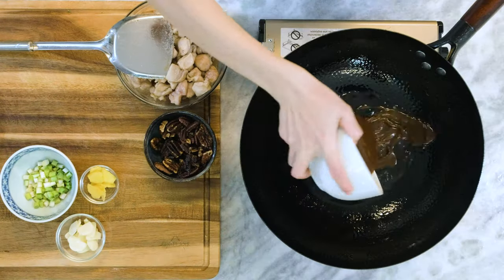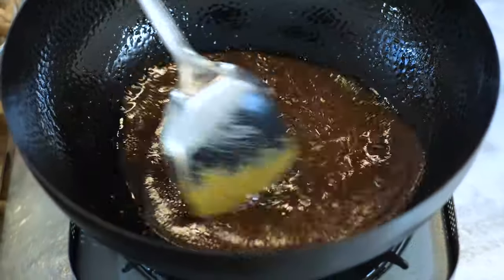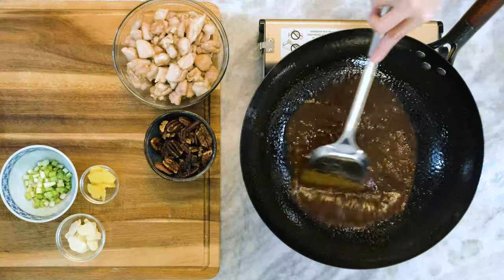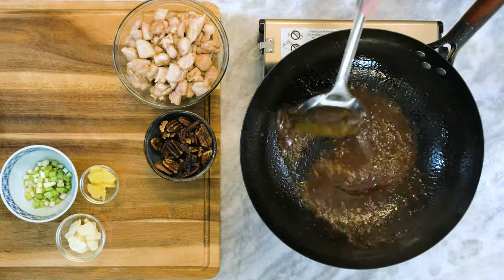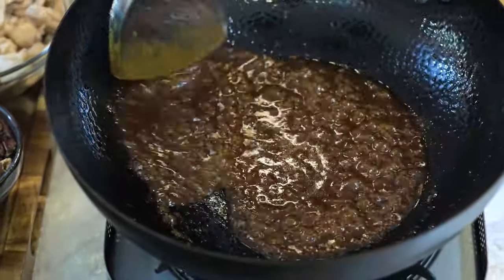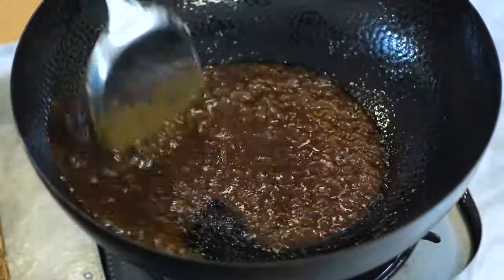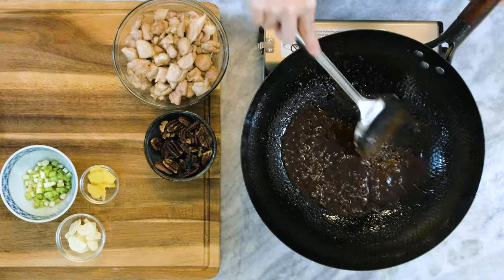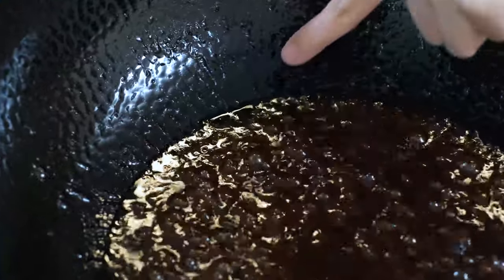Pour in the sauce. Stir it on low heat. The soybean paste and the Tianmian sauce have a slight tart aftertaste — sauteing them will help to remove that. You see the oil and the sauce were separated in the beginning; now they are well mixed after the stirring and heating. Continue to stir for 2-3 minutes. It will start separating again — look at the edge, right there.